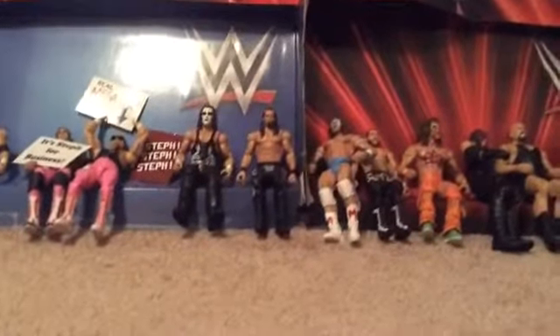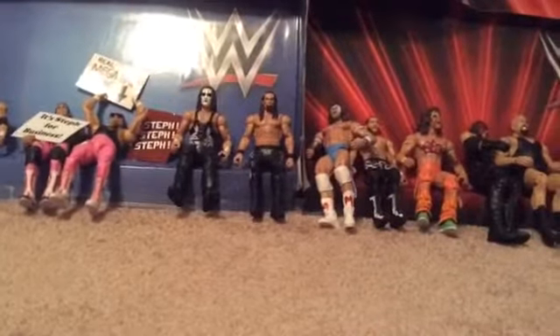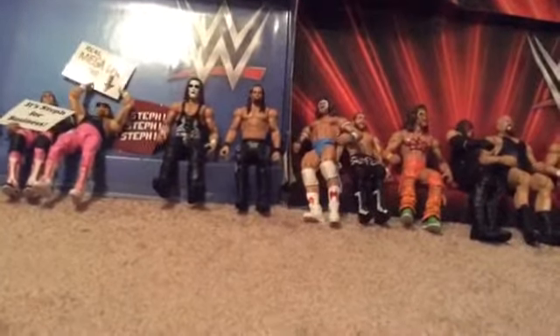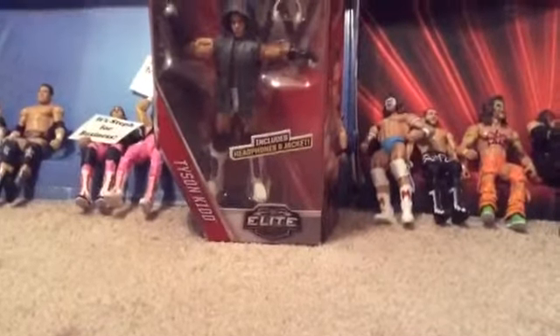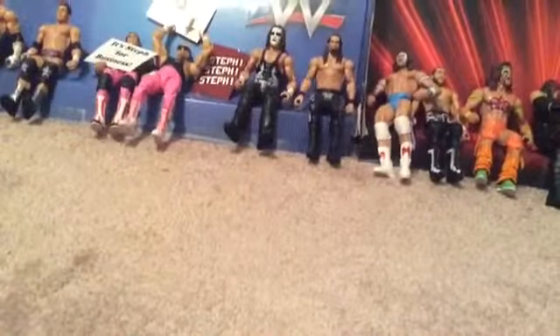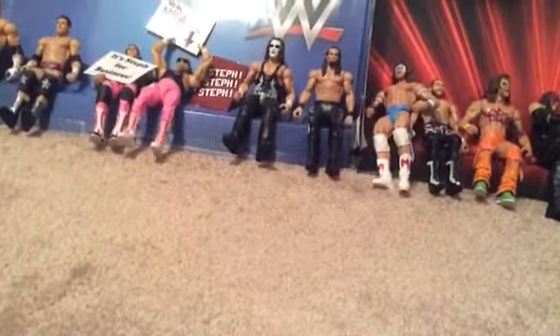Hello everybody, this is brycepids01, and welcome back to another video. Today I'm going to be doing another action figure review. I got this one from eBay — it is my Tyson Kidd Elite figure. I'm not sure exactly which Elite series it is, but it's an Elite something Tyson Kidd.